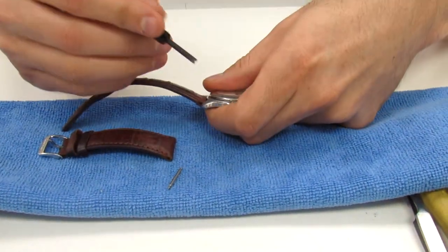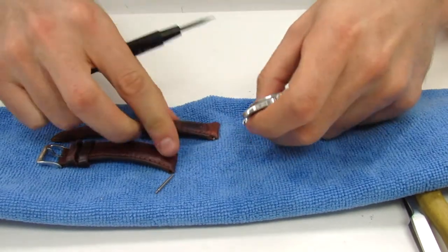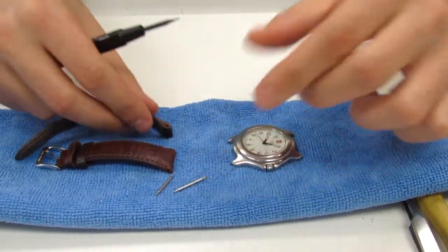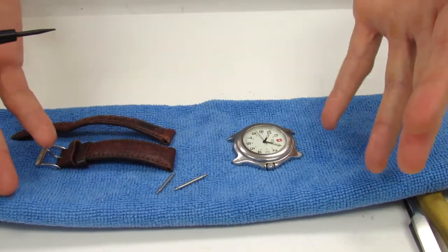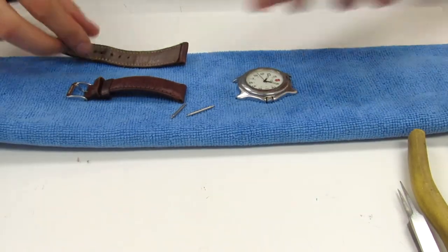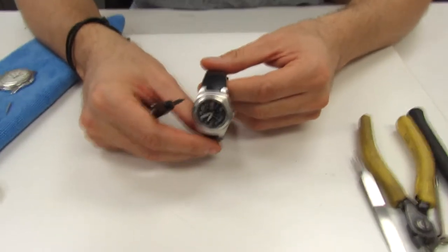Go ahead and remove the other side. This is now set up so you can install your newly purchased watch strap. We're going to move this aside and go over the other Swiss Army watch.